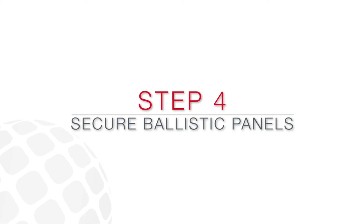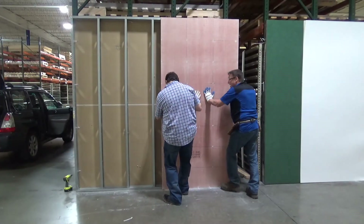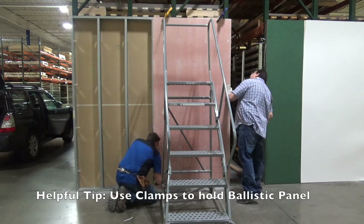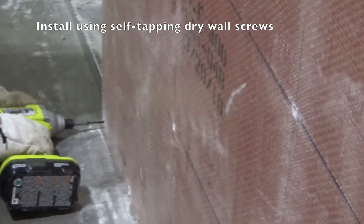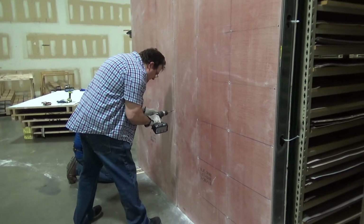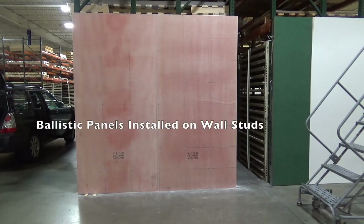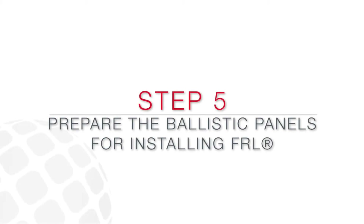We are now going to install the Ballistic Panel directly to the wall studs. Use clamps to hold the Ballistic Panel to the frame while securing. The holes you drilled at the intersection points of the grid should line up with the wall studs. Install using self-tapping drywall screws to attach the Ballistic Panels to the wall studs. Ensure screws have been secured at each of the intersection points and that screw heads are tightened so that they do not stick out. It is critical to have a smooth, even surface on which to apply the FRL.